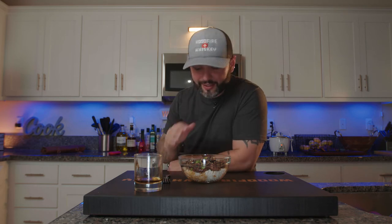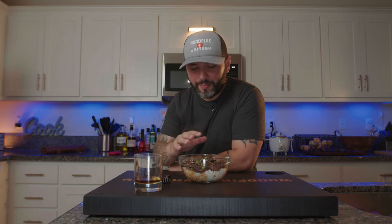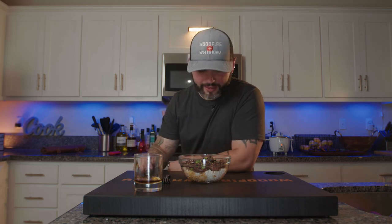My favorite time of the day is when you finally get to eat, right now. And this is a quick meal — you're going to spend all the time marinating the meat, but when you start cooking the meat it's only going to take about five, maybe ten minutes at most. So let's go ahead and dive into this.